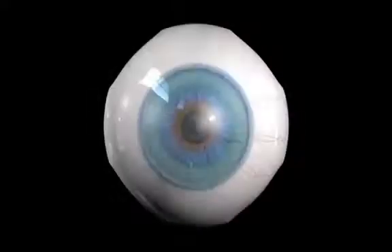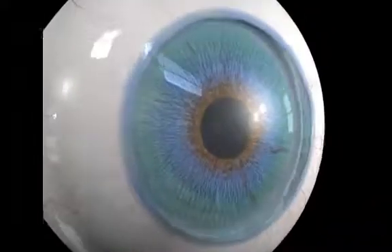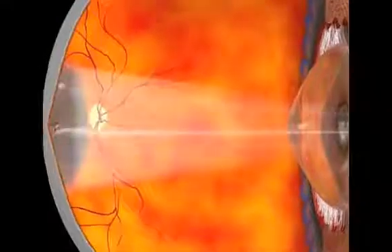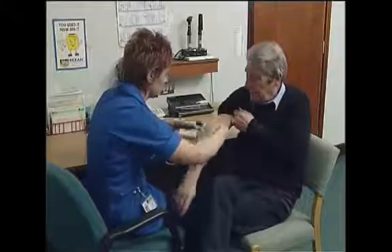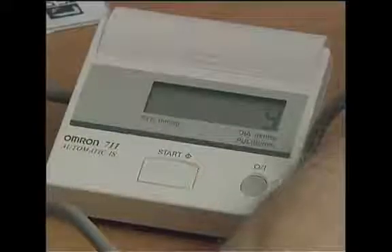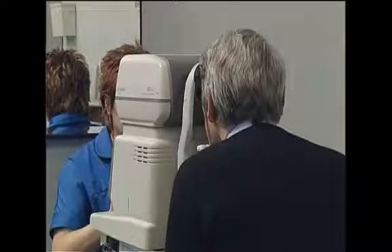Surgical preparation for phacoemulsification and intraocular lens surgery starts well before the day of the operation, from an assessment of the individual person's fitness or not for surgery, including a pertinent medical history or the simple assessment of a patient's ability to lie flat for an appropriate period of time.